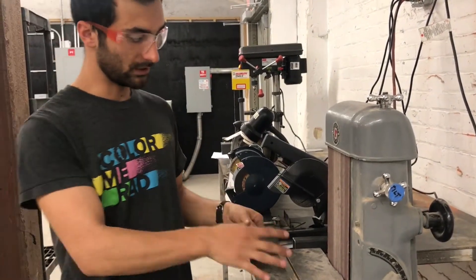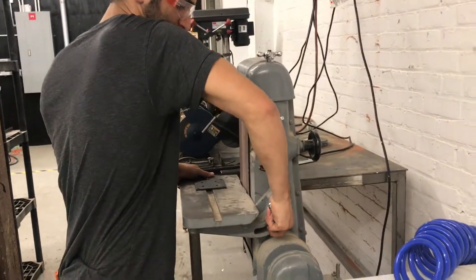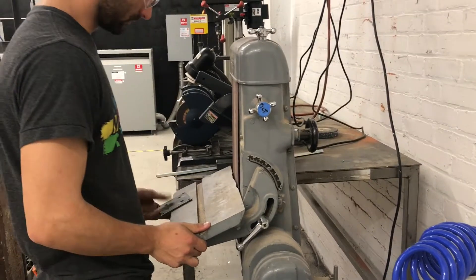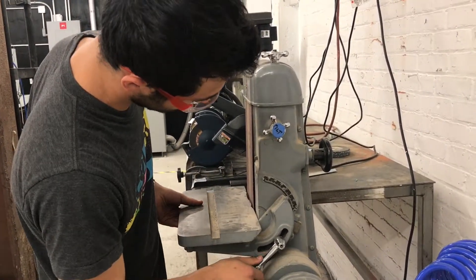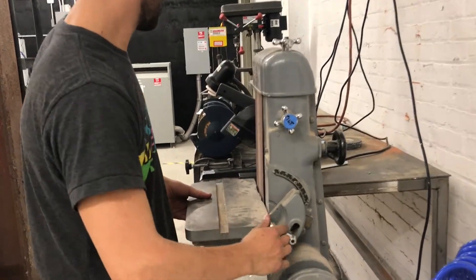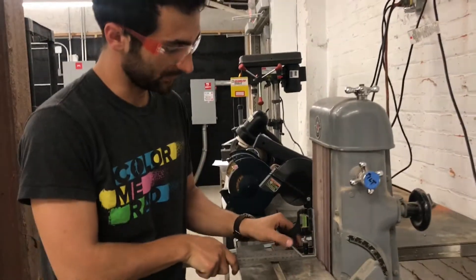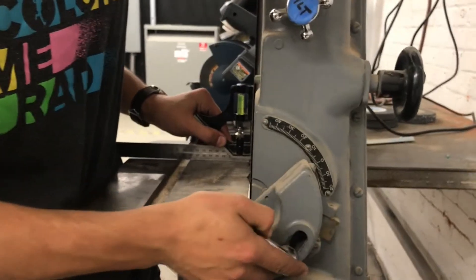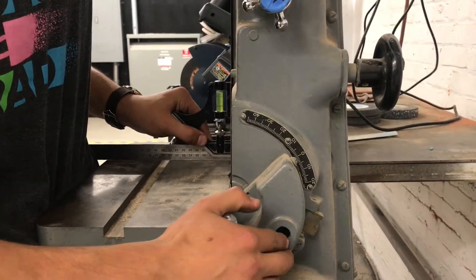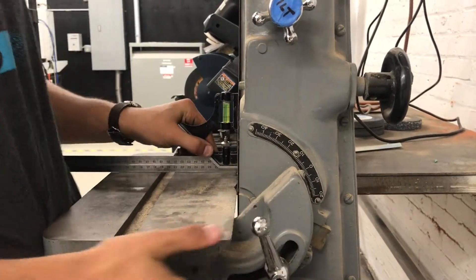One advantage of this machine is that the whole belt bed can tilt — you just loosen this and then adjust it. I'm going to put it back to zero, and I'll use this combination square to make sure I put it back to 90 degrees. I'm going to use my hand to lift that so now both the bottom and the top are flat.